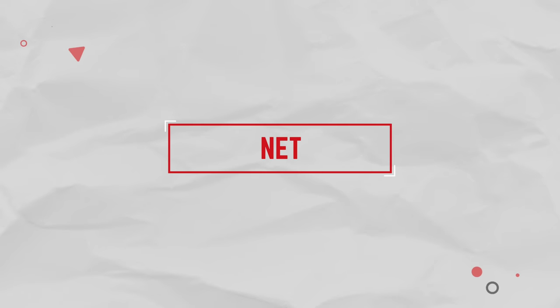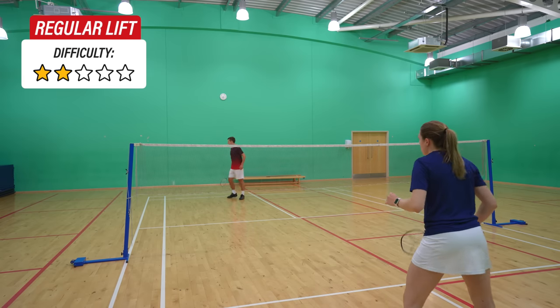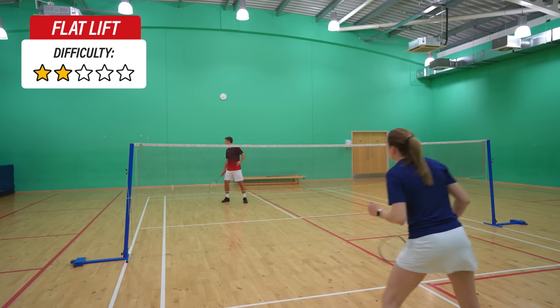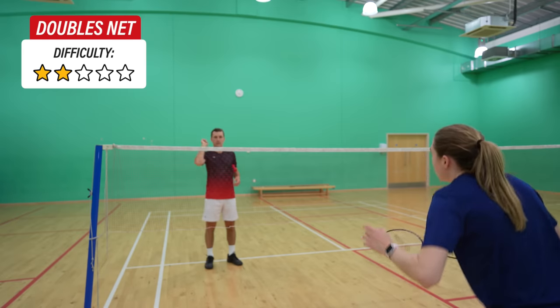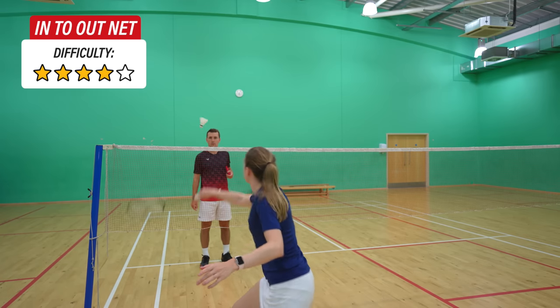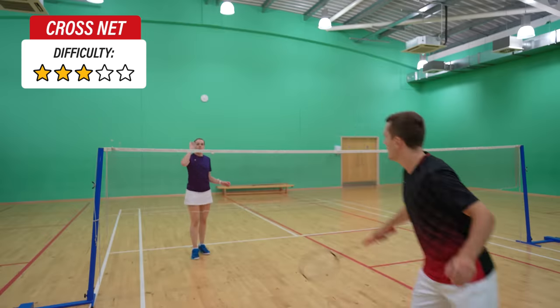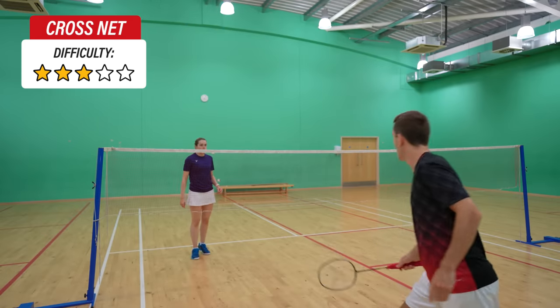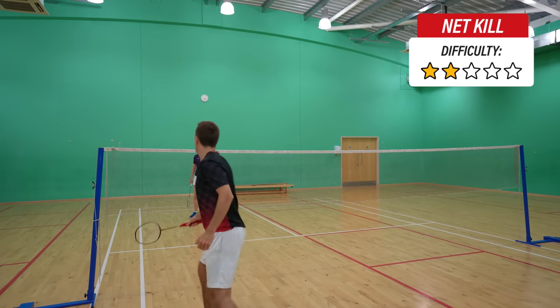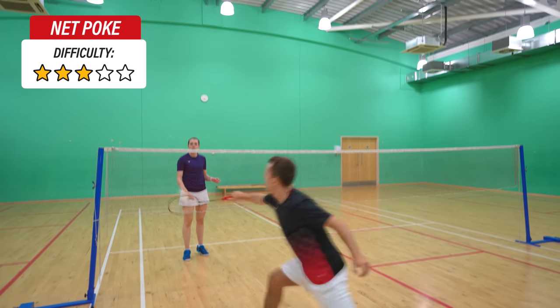Moving on to the net — you can play a high lift, a regular height lift, or a flat lift. If you want to avoid lifting, which we'd often advise, then you can play a basic doubles net shot or one of three singles net shots: an in to out, out to in, or a dead net. We've done videos on all of these on our channel if you want to check them out. You also have the cross court net shot, which has a different technique. Three more shots around the net are a net kill, a brush off, and a poke — again from either your forehand or backhand side.